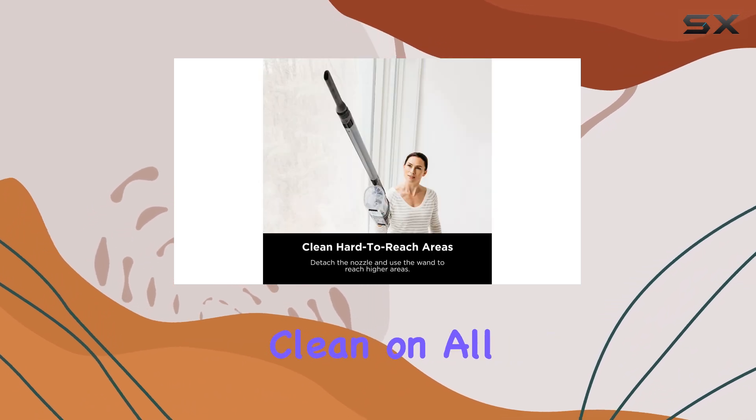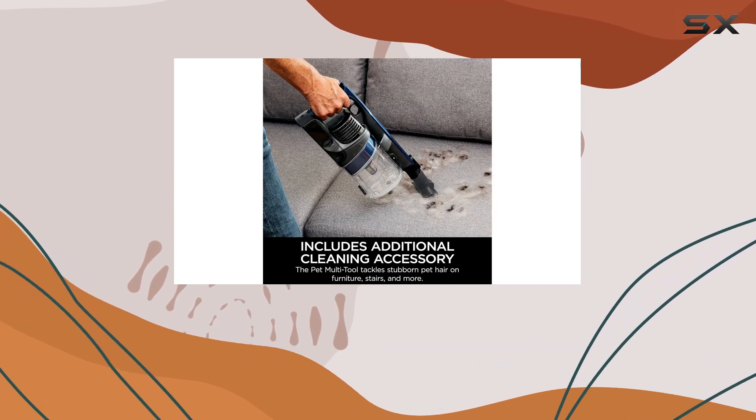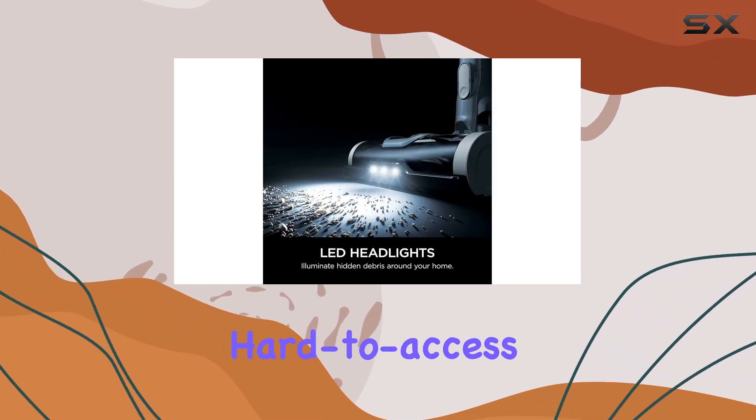One of the standout features is its removable hand vac, transforming it into a lightweight and convenient tool for above-floor cleaning. No more struggling with heavy vacuums to reach those hard-to-access areas.